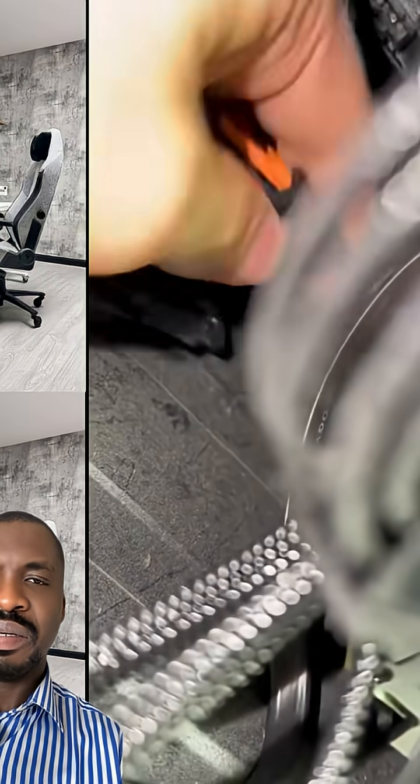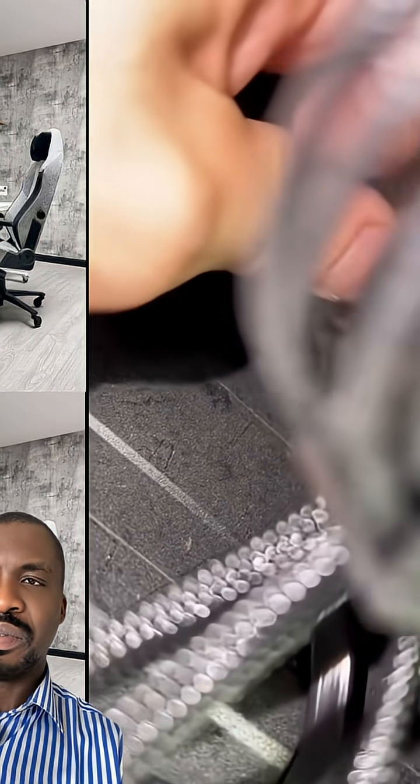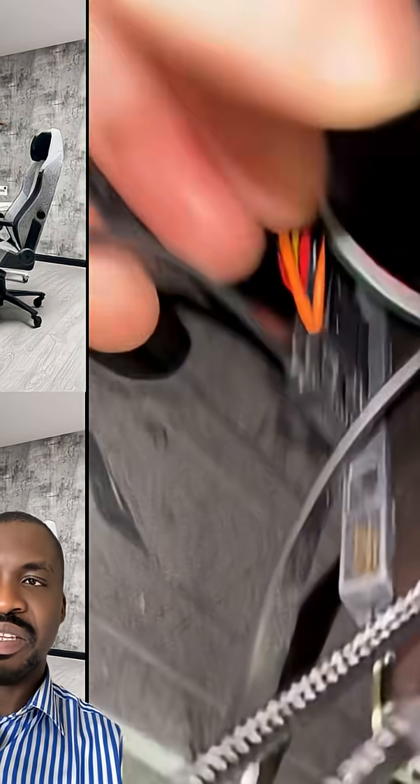Moving your computer can disconnect the RAM or the hard drive. So when you have issues like this, check first before you take it to a tech engineer — you can do this by yourself. Just connect it back.